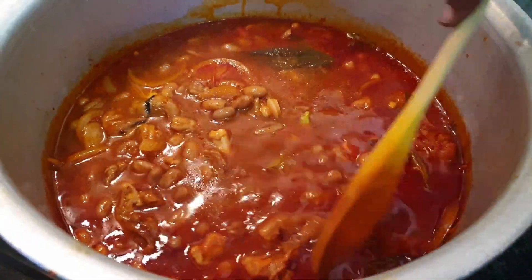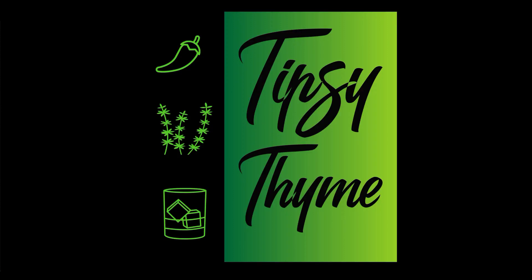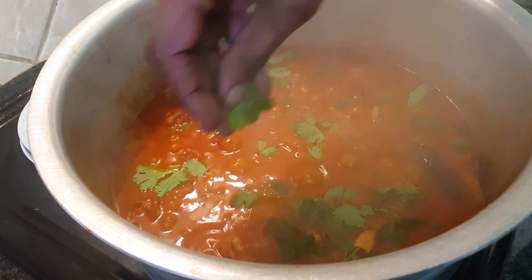And then a little more of the water that the trotters were boiling in. Now we're going to leave this on a medium heat for about half an hour. So our curry is cooked. I'm just going to garnish with some coriander and then we're ready to eat.